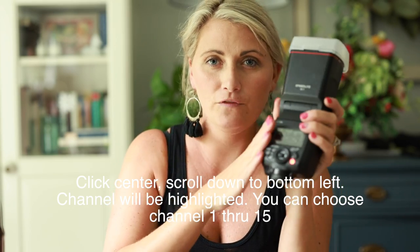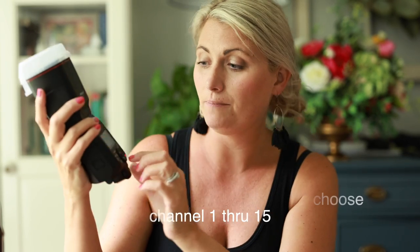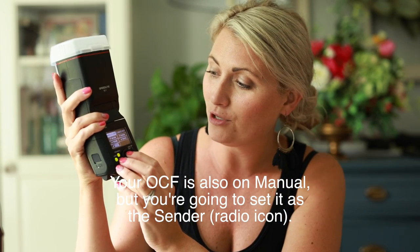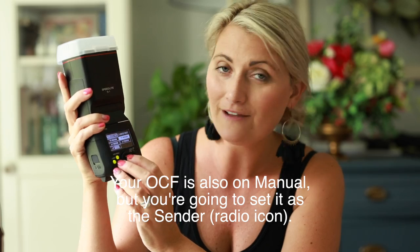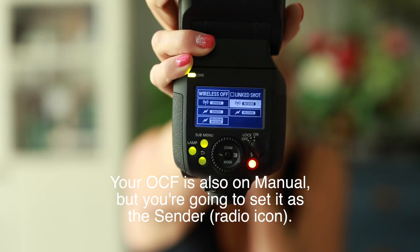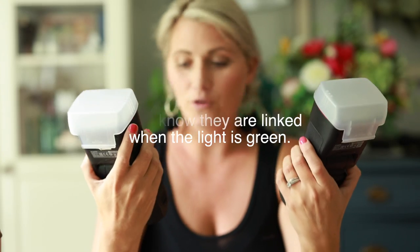So you have channel 15 on your primary. On my second one, it's currently independent and I need to get them matched up. When I click into my settings where it says wireless off, I'm going to click that, go down to where it says receiver with the radio icon. So now you know they're linked because there are little green lights at the top connected. Both are channel 15 and one is sender and one is receiver. Now they're talking to each other.